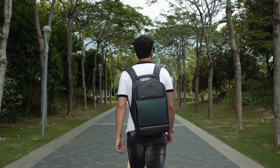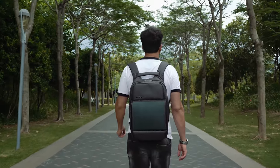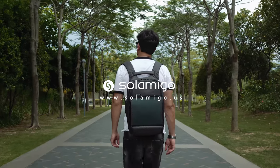Sol Amigo is indeed a remarkable product and your reliable partner. Thanks for your backing and sharing our campaign.